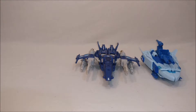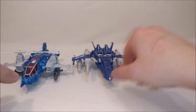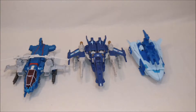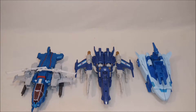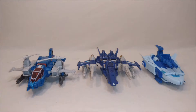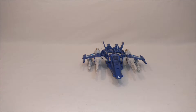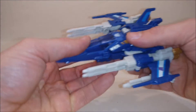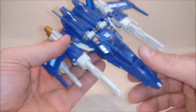Here are the comparisons with Scourge and Highbrow. Very well done, Titans Return — I'm liking the vehicles and the aesthetics we're getting. That's the vehicle comparison. And we'll do some final thoughts on Trigger Happy, who has a lot of weapons, which I think look really, really cool.